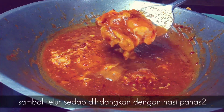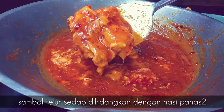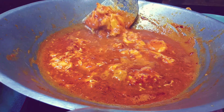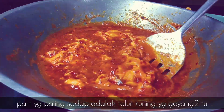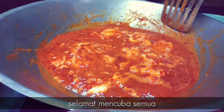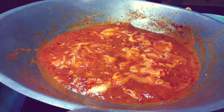Kepada yang dah menonton video saya ni, bolehlah cuba resepi sambal telur pecah ni. Memang sedap, boleh kita makan dengan nasi. Telur kuning dia tu sedap. Kepada yang dah menonton video saya ni, jangan lupa subscribe, like, komen dan share video saya. Terima kasih semua.